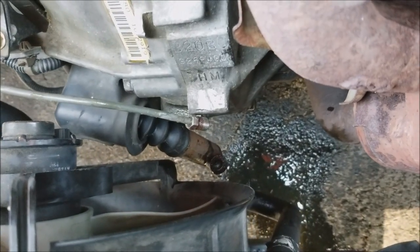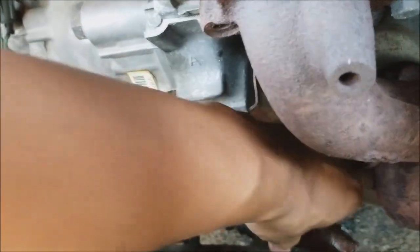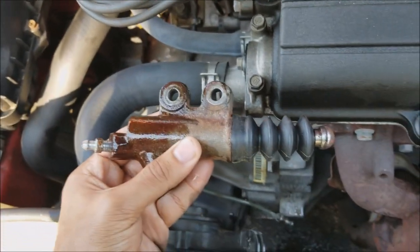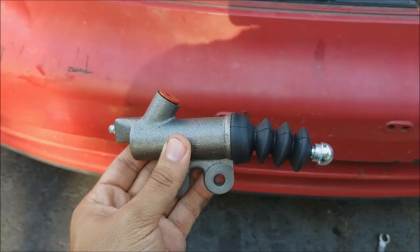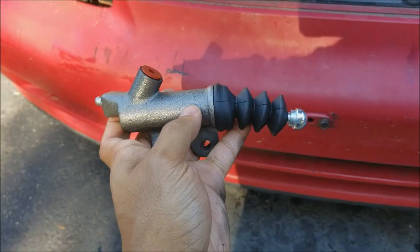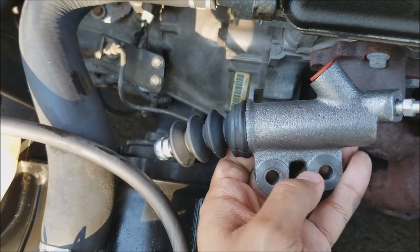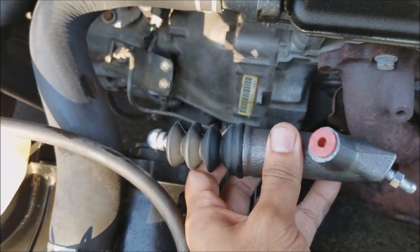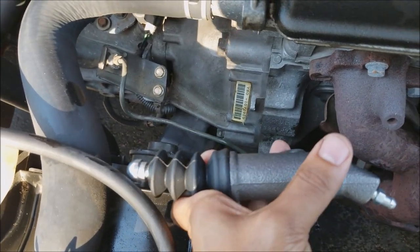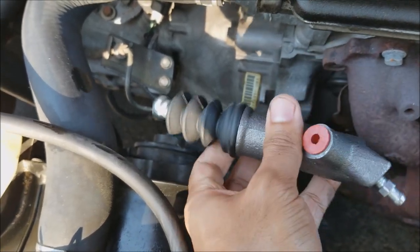With the two bolts removed, you can see the slave cylinder has now flopped to the side — you can easily stick your hand down there and pull it out of that boot. Here's the old defective slave cylinder, and here's a fresh new remanufactured slave cylinder straight from Duralast. I do a quick inspection to make sure everything looks fine. Installation is just the reverse of removal — put the two bolts in loose first, which gives you room to move the slave cylinder slightly up and down to adjust it. Once the line is tight, then go back and tighten the two 12 millimeter bolts.